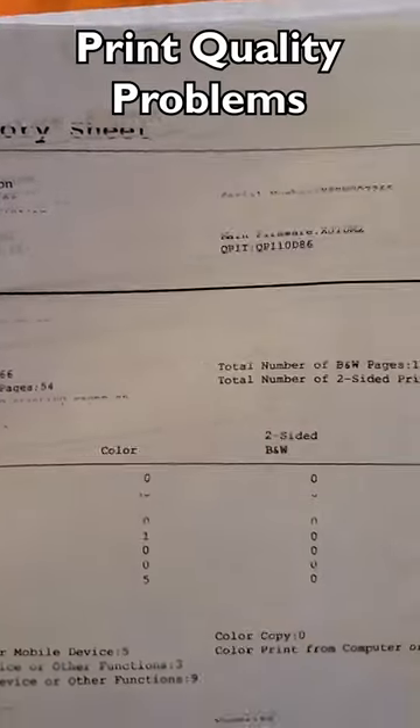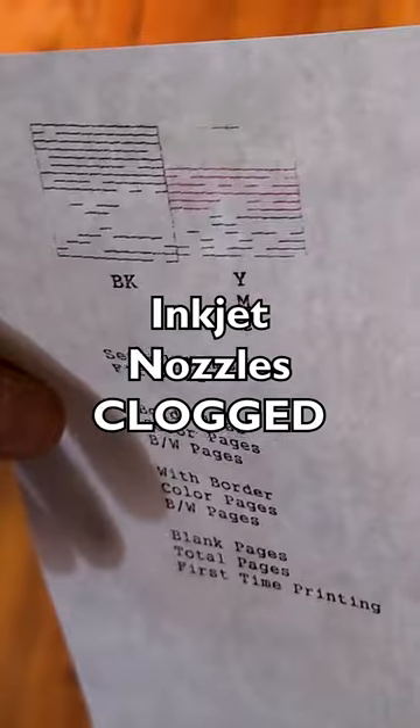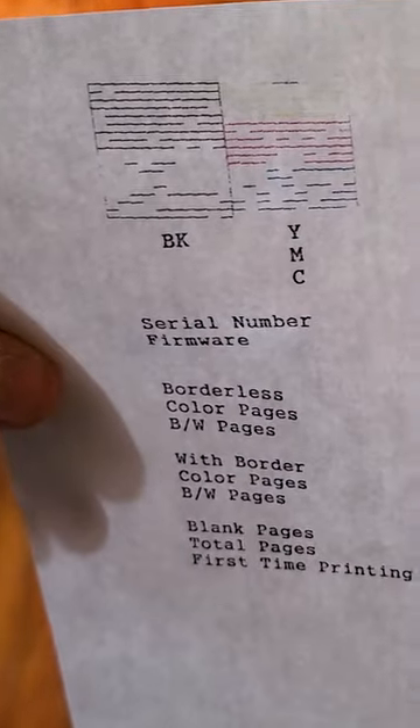I'm kind of worried about this. Once again the printer is not operating correctly according to these printouts, so I guess I'm going to run cleaning. The nozzle check indicates potential clogging, so we're going to go ahead and run nozzle cleaning.